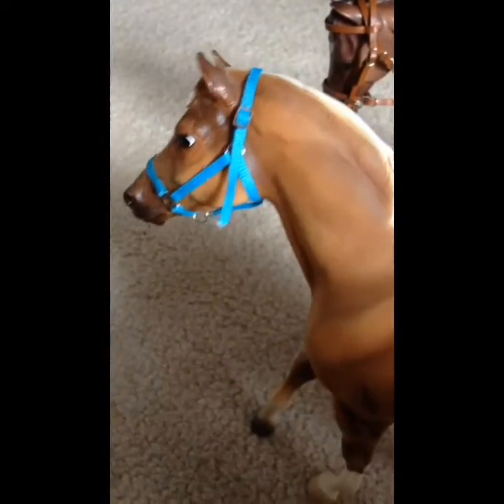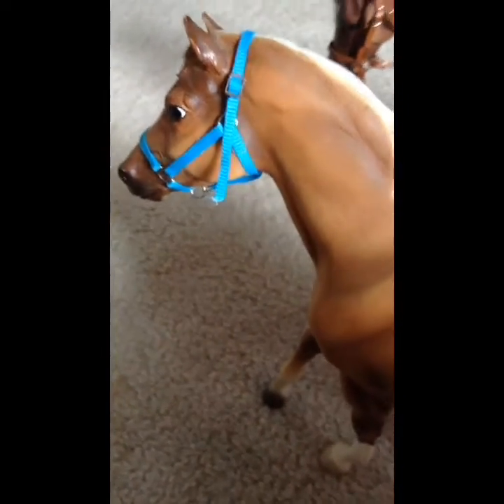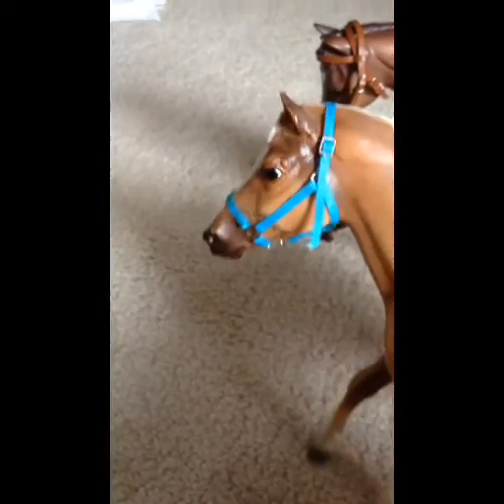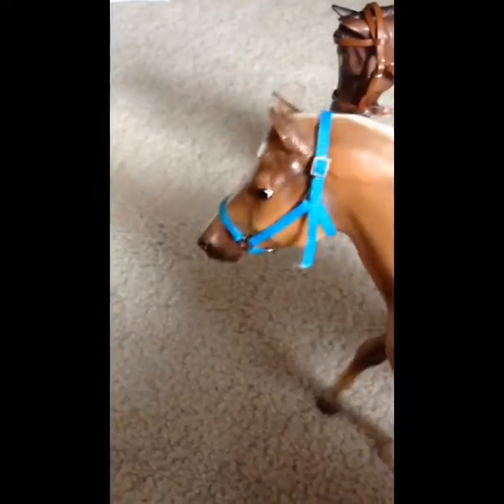Hello everyone, it's Josie here, back with another video. I'm going to be doing a kind of briar review thing. I know I've been doing a lot of these, but it's been a long time since I've gotten a lot of briars, and I wanted to show you guys all my briars.